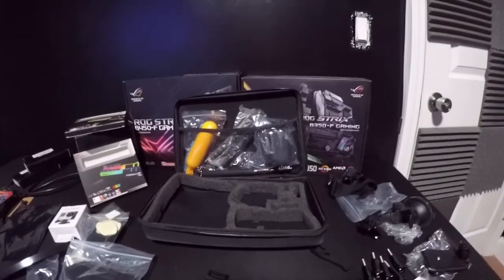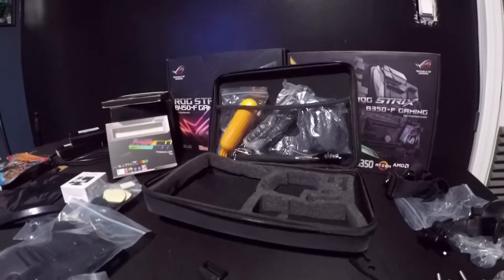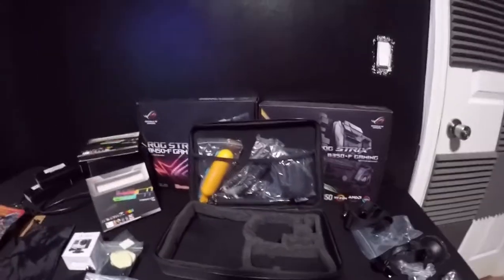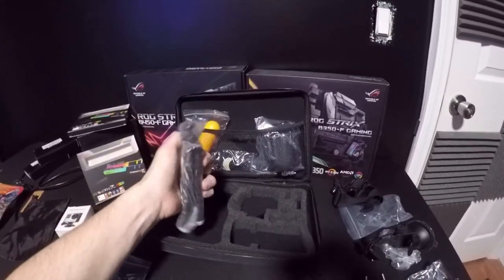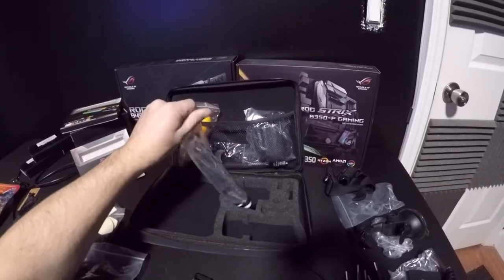The GoPro 6 Black is coming in the mail — I bought a used one for $180 through Amazon. It shoots 4K video and it's going to be at a higher format than what this camera right here shoots at.